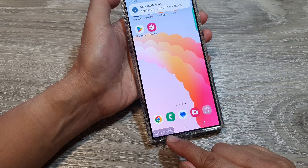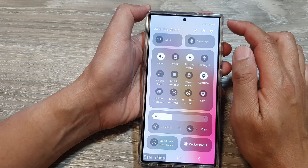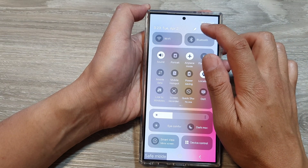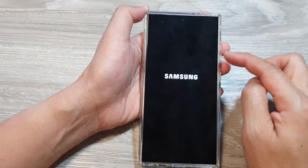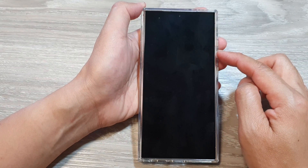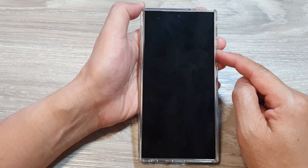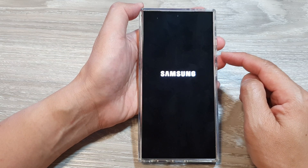If you want to exit safe mode, all you have to do is restart your device. Tap on the power button, then tap on restart, then tap on restart again. Once the device restarts, it will automatically exit safe mode.